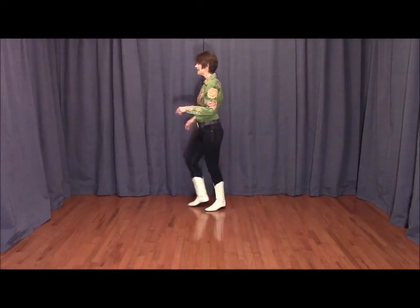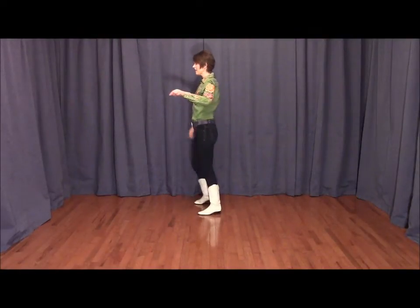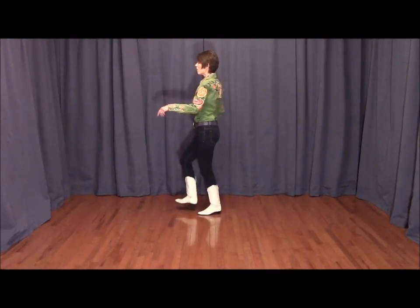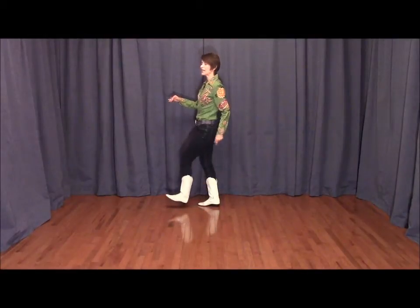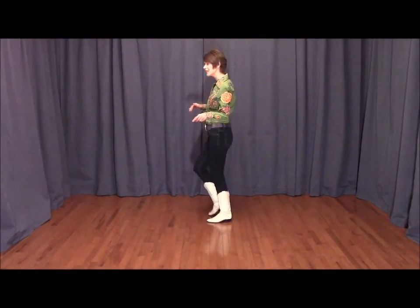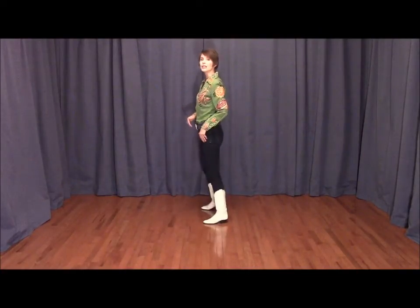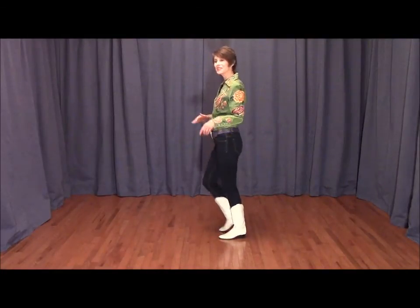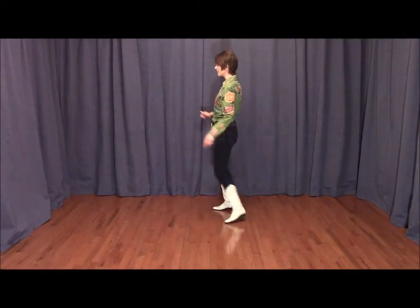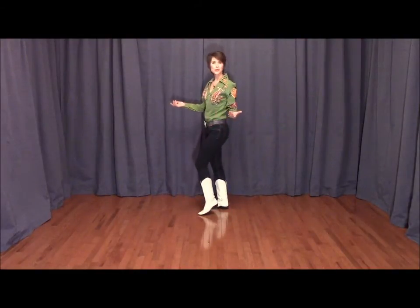Vining to the right: stepping side, behind, side. We're going to do a heel tap forward with the left foot for count four. Step left five, heel tap forward six. One more — step seven, heel tap eight. You also have the option of doing low kicks instead of heels, so you could do kick: step, kick, step, kick. Or even hitches on the end of that vine — so vine, two, three, hitch, step, hitch, step, hitch. It's your choice: heels, kicks, or hitches.